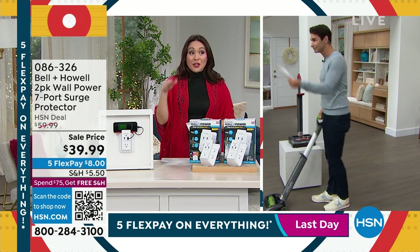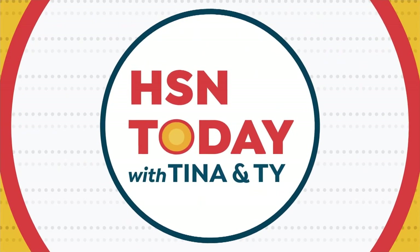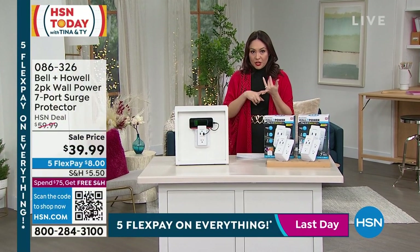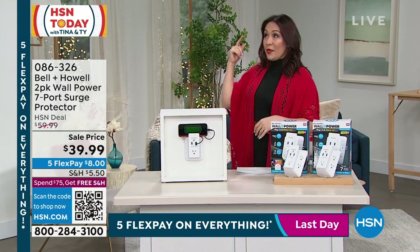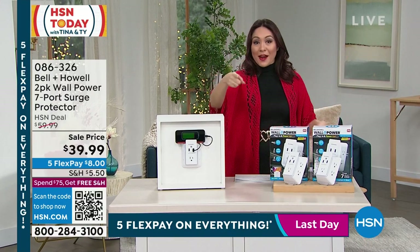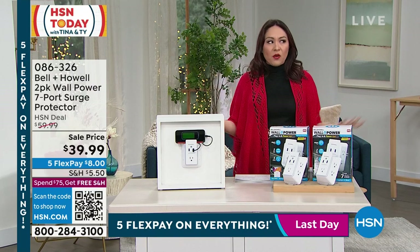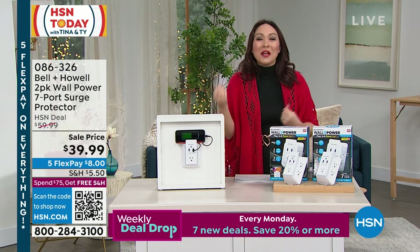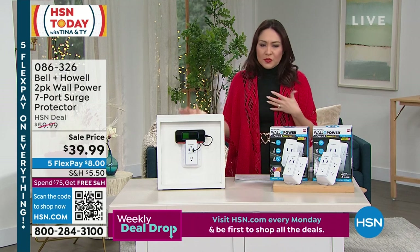I'm going to talk about when you woke up this morning. Where did you plug everything in? You plugged in your phone to charge it up. Maybe you plugged in something to charge up your watch, your AirPods, the lamp, the alarm clock, the toothbrush, the hairdryer, the coffee pot. Our lives have turned into plugging in everything. Everything needs power, everything needs a port. I tell my three-year-old it needs juice, baby — we got to plug it in somewhere. Our homes were never built for 2023 technology.